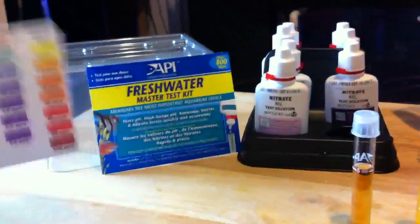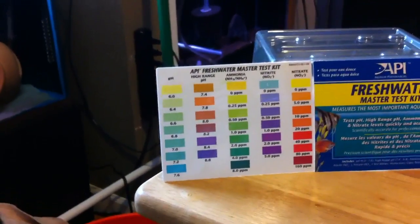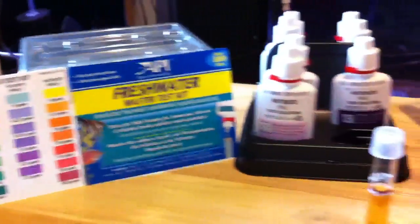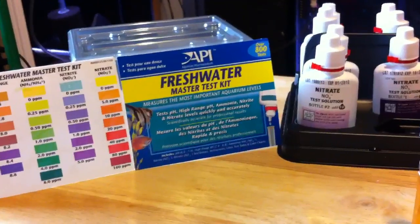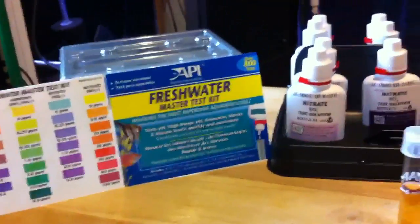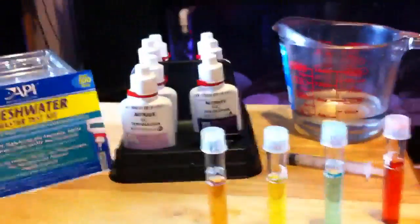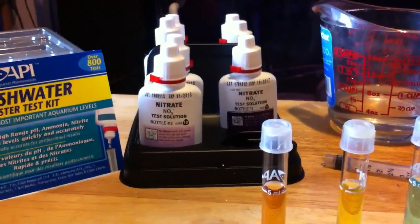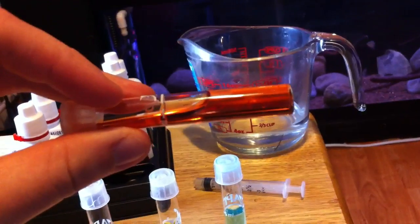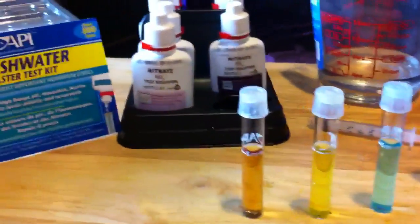So yeah, we're going to call this good. Thanks for watching, guys. Pick up this API Freshwater Master Test Kit — I ordered mine on eBay, you can pick them up at your LFS, Amazon has them. It's a great thing to have in the fish room, or if you don't have a fish room. Over 800 tests, so bang for your buck, you're not going to beat it. As always, rate, comment, subscribe — let me know what you're thinking. Peace out, YouTube.